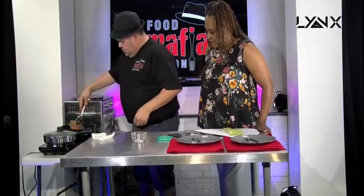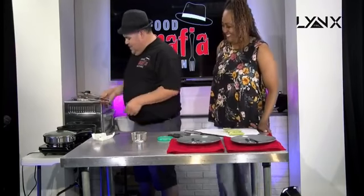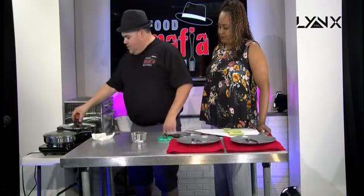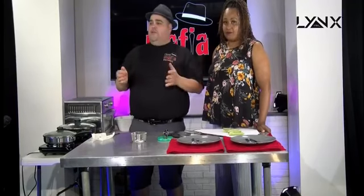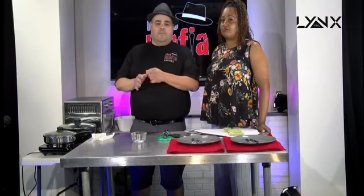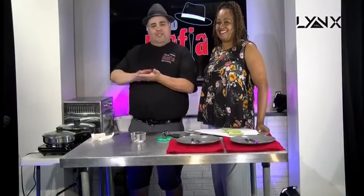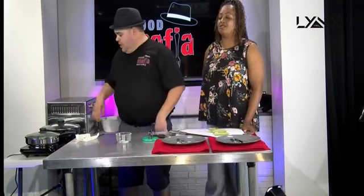That's looking good — that is looking amazing. What does it smell like? Unfortunately we don't have smell cam, guys — I wish you could smell what it smells like in here, it's absolutely incredible. If you don't like fish you can change it out with chicken, or whatever your favorite meat is. If you were doing a steak, I'd cut it thin — same thing with chicken. This stuff smells absolutely incredible.